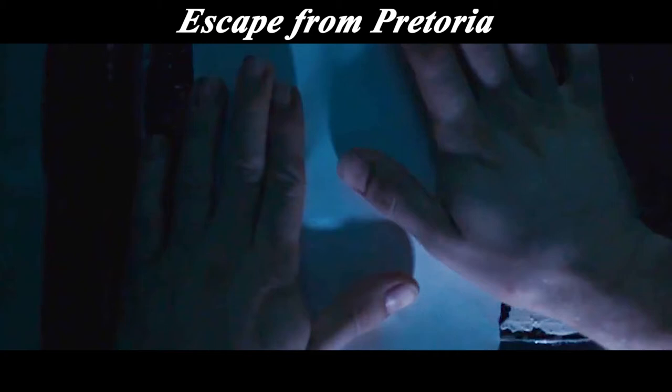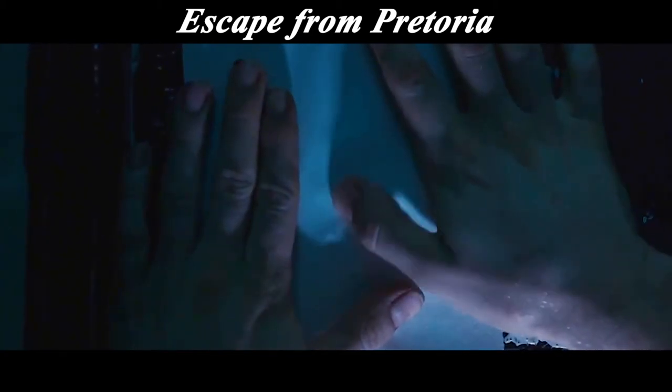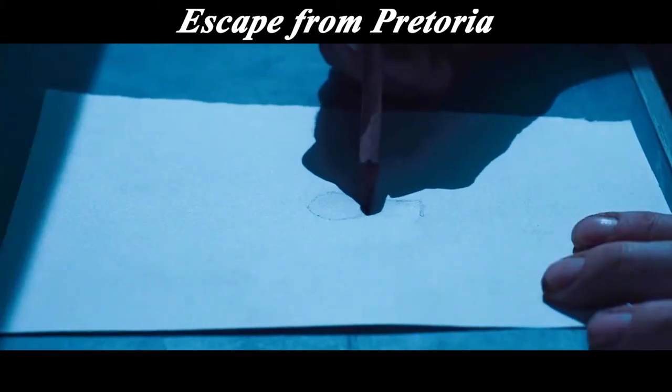Bob covered the door lock with a piece of paper, pressed out the outline of the lock hole, and then traced it. He got the shape of the lock hole.